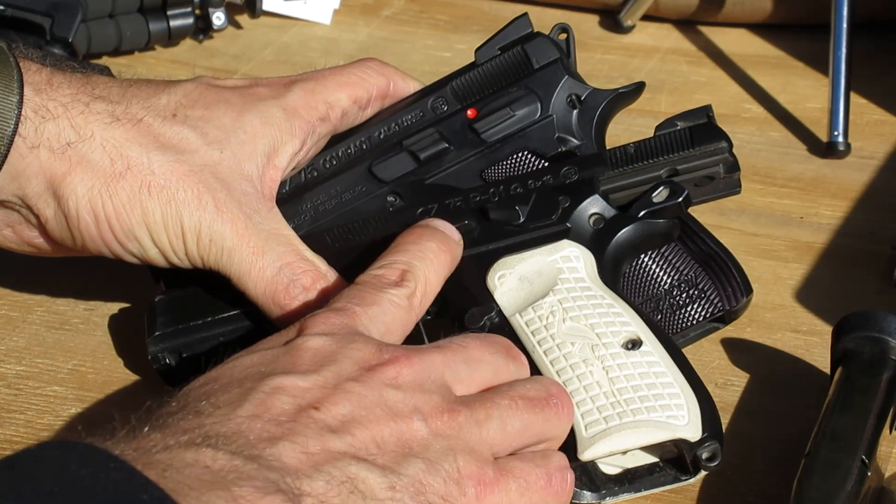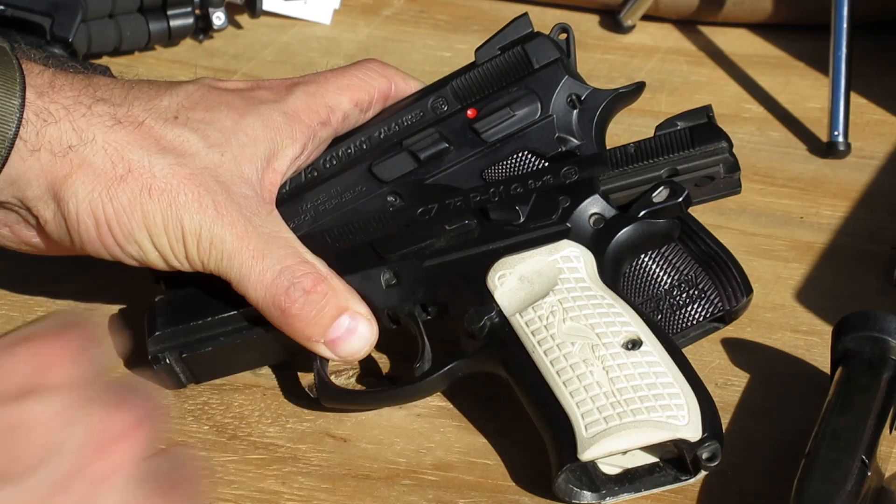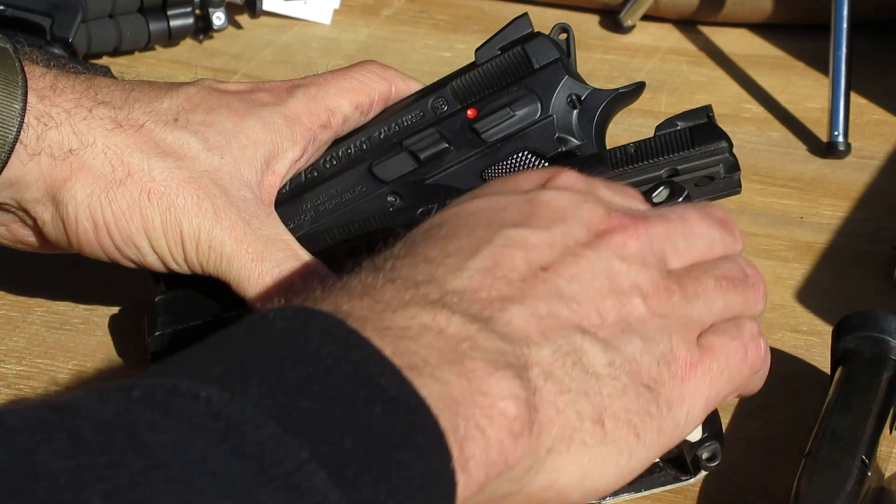The Shadow-style slide stop extends further back and sits a little bit tighter to the frame. I prefer the shape of it — it's what they put on the Shadow Twos — but on this gun they've just given us the standard one.